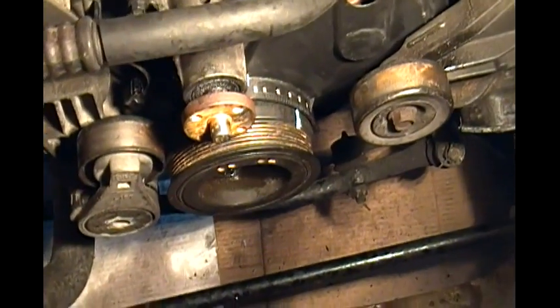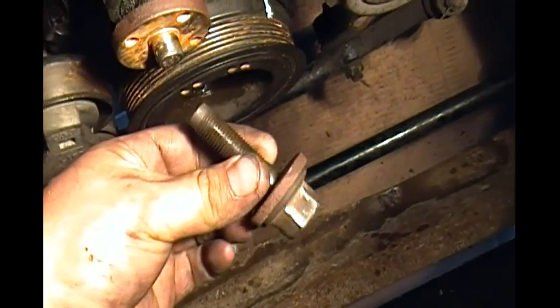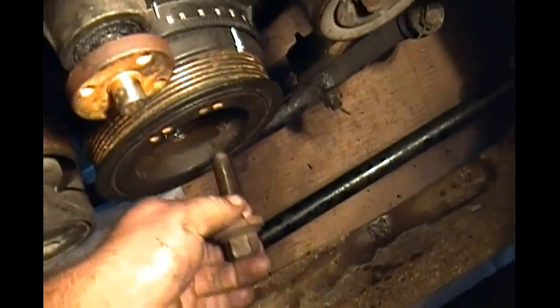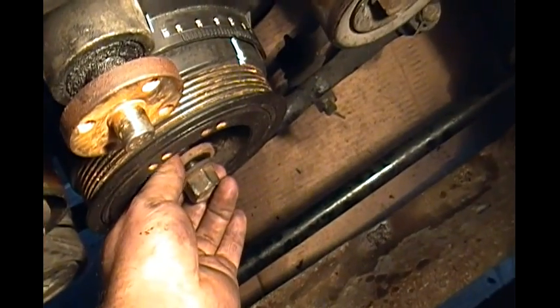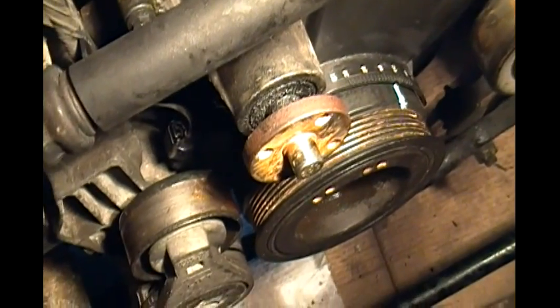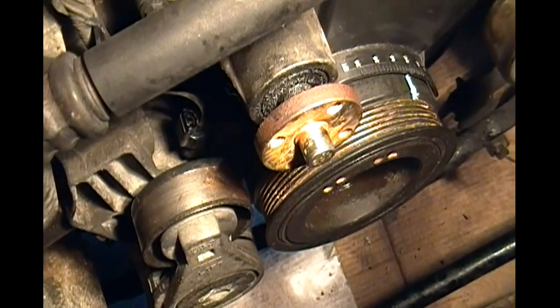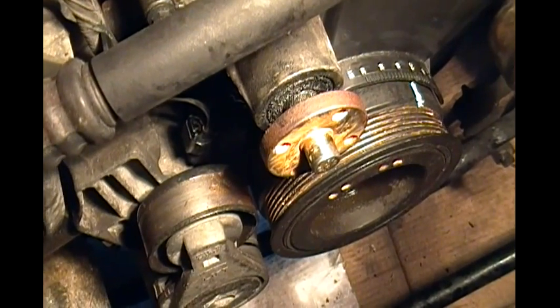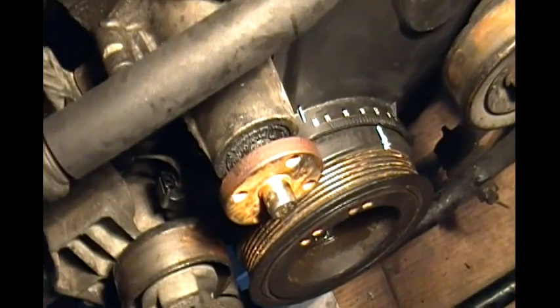Since I didn't have a compressor or an impact gun, I had to go to the shop to get this bad boy off of here — the bolt holding the crankshaft pulley. I tried doing it myself, I broke a ratchet, and it was pretty much a waste of time. I even tried an electric impact wrench and it didn't have enough torque to pop that.